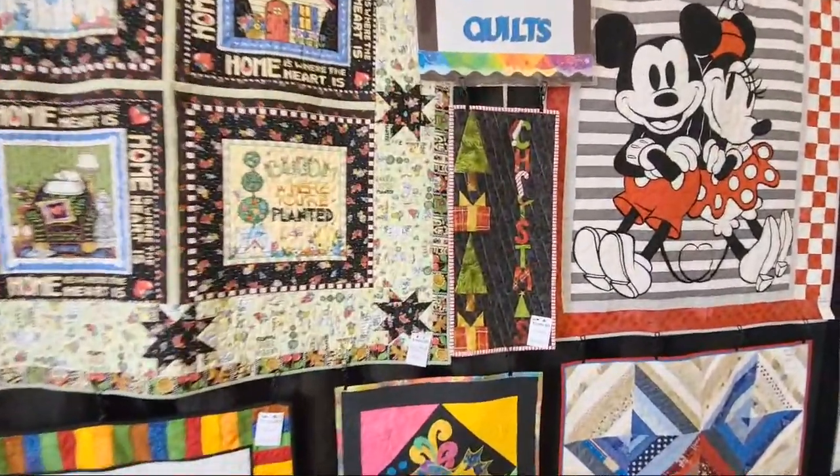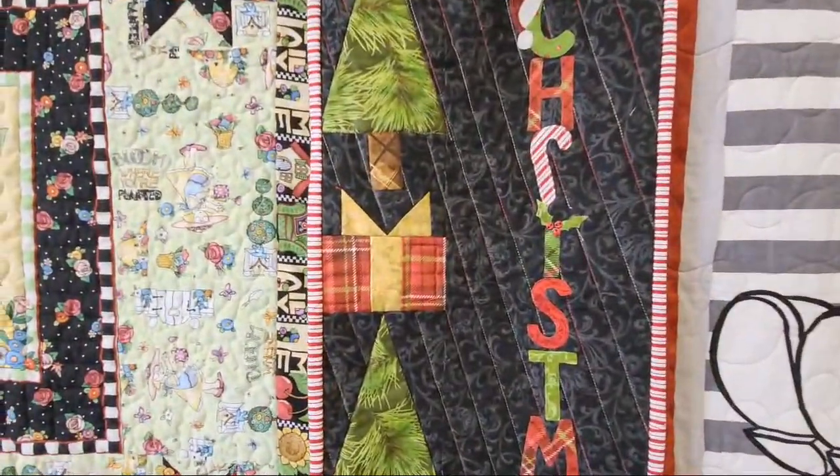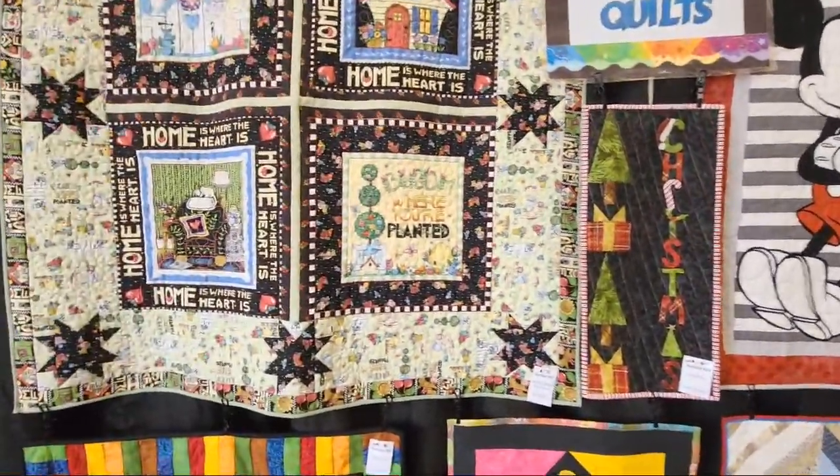Look at the variegated thread in this — the thread is variegated. It feels very holiday; it just gave me all the warm and fuzzy. You guys know how I feel about a Christmas quilt — I love it.